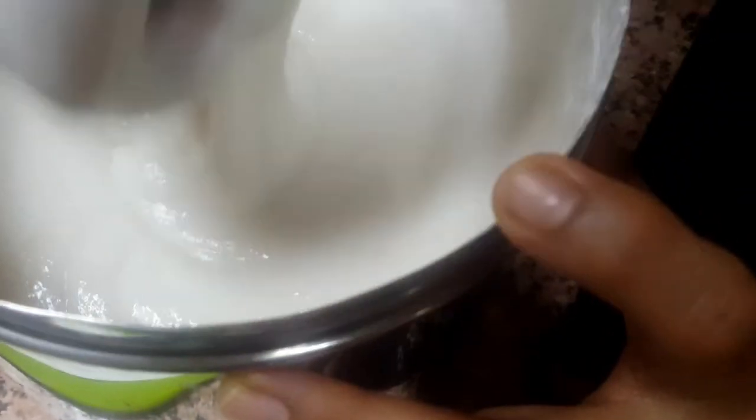Now we have to mix the batters well — first I ground the urad dal, and now I'm mixing everything together. You have to do this with your hands only. Give a very nice mix. If you want, you can add salt here. Then close tightly and keep it for fermentation — make idli in the morning.